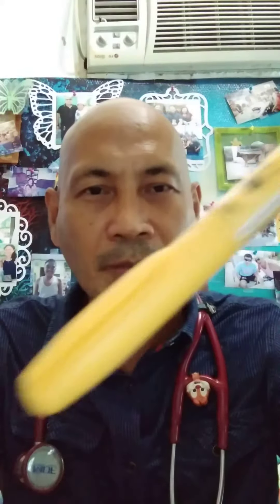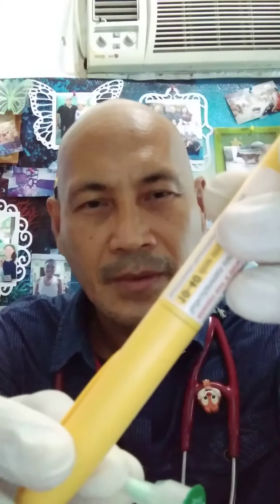So first, this is your insulin pre-filled syringe, and this is your new needle. What you will do is open the cover of your new pre-filled insulin syringe — don't touch this part because it is sterile — and this is your new needle.